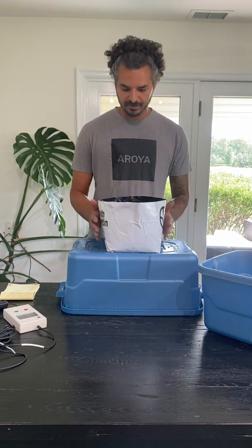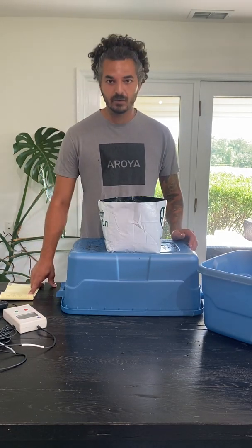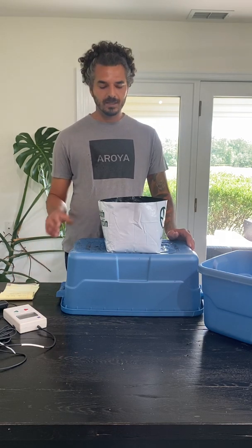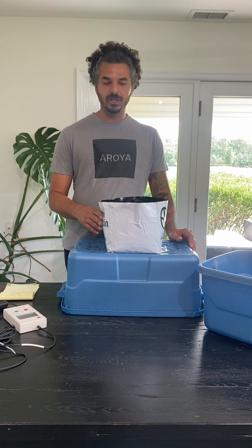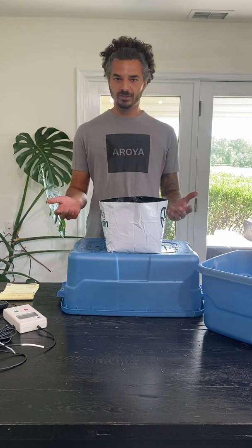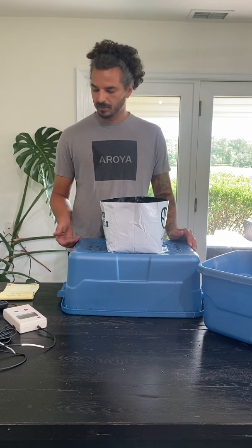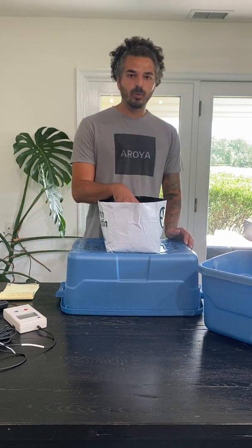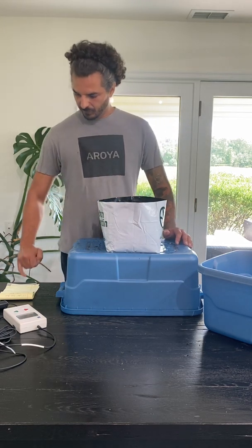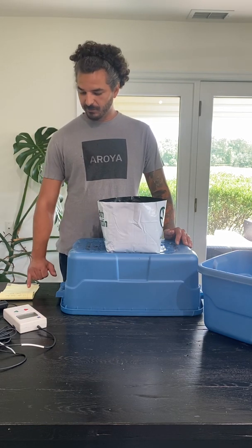So what does that 4,729 grams represent? Well, 4,729 minus the 899 grams — the original weight — gives me 3,830. So that means there's 3,830 milliliters, because one milliliter equals one gram of water. Really simple math. So 3,830 grams means 3,830 milliliters. Now I know there's 2.2 gallons of substrate in here, so I can take that 3,830 and divide it by 8,327, and that gives me 46%.